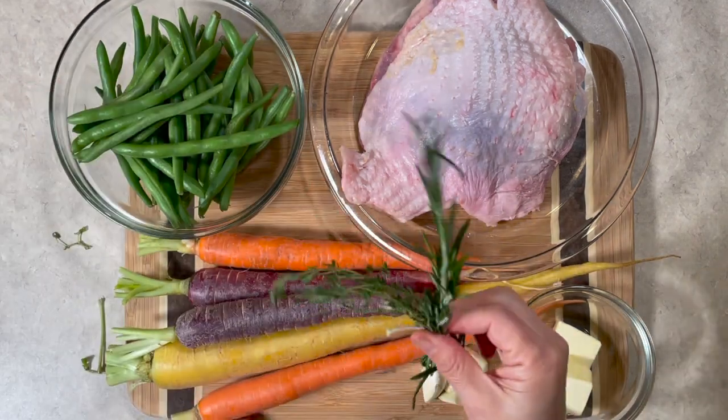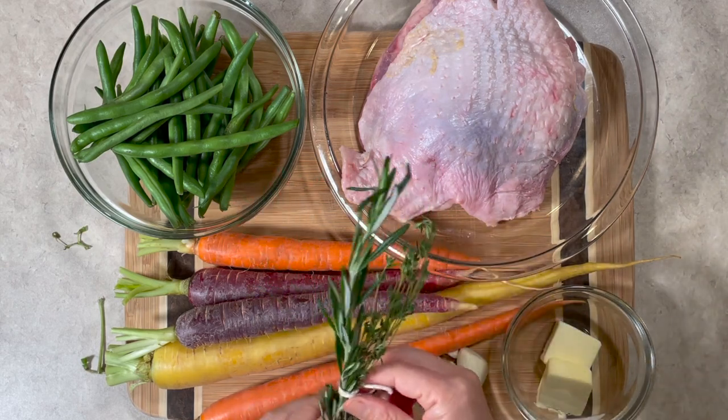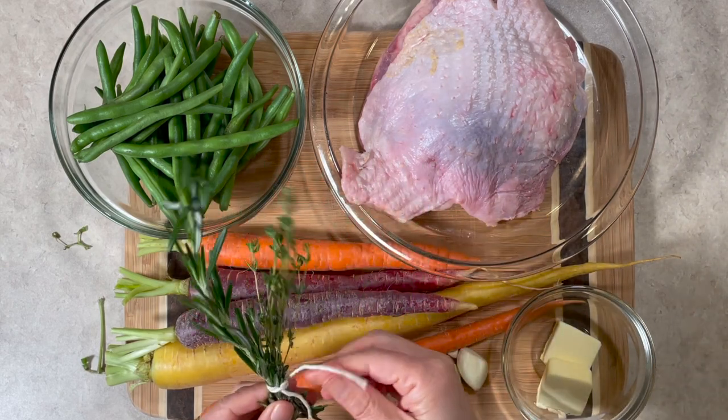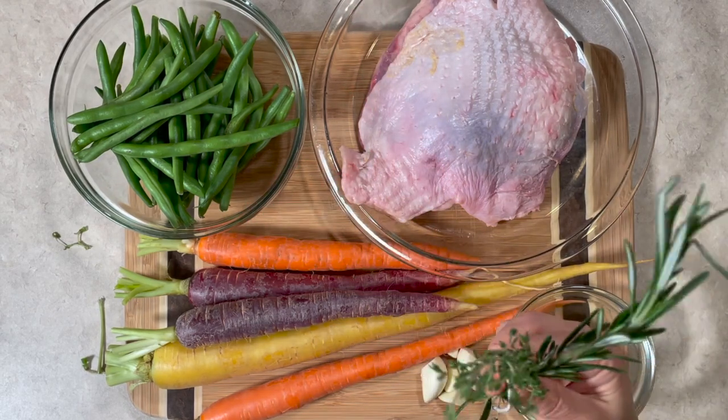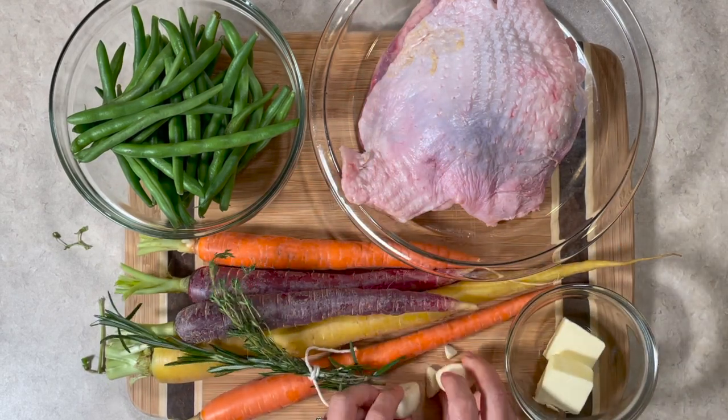Tie rosemary and thyme with kitchen twine and make a bundle. It will be much easier to deal with than sprigs of herbs all over the place when you cook the meat later.